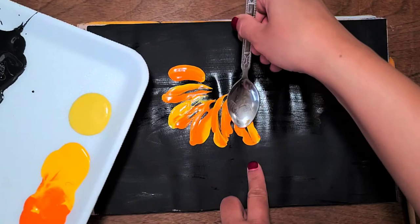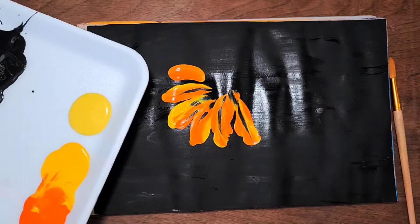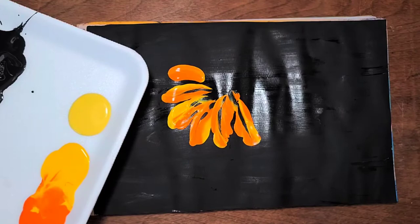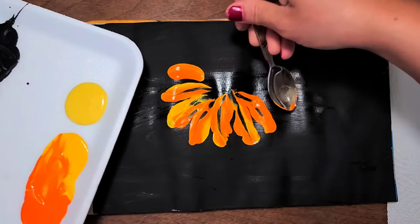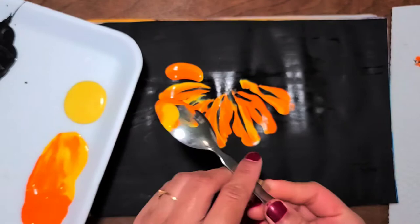Whenever I dip my spoon in the paint, I take orange color on one side of the spoon and yellow color on the other side, so in the same stroke I get two colors. Here is my last petal, and in every petal you can see both colors together.